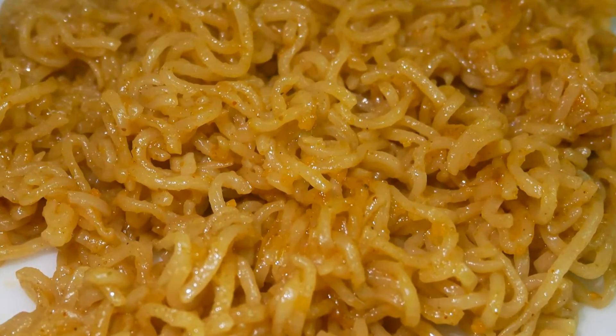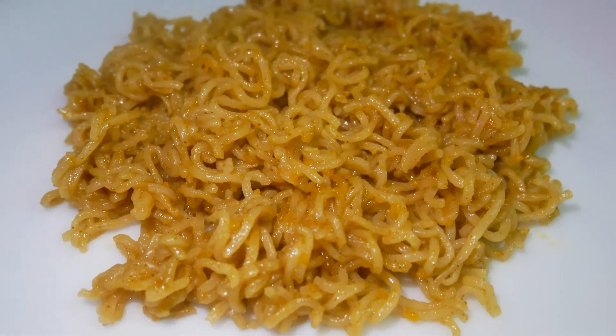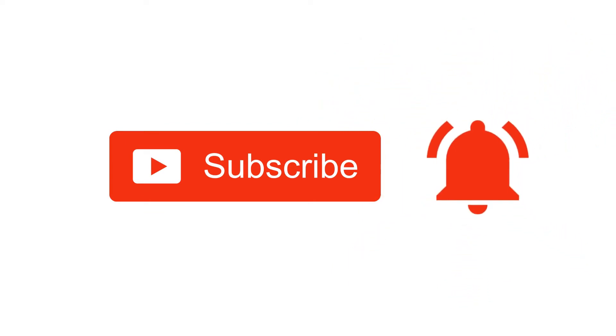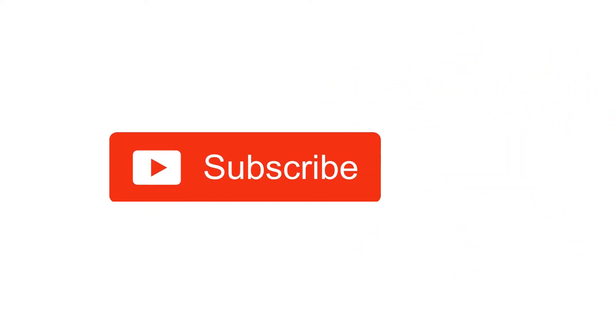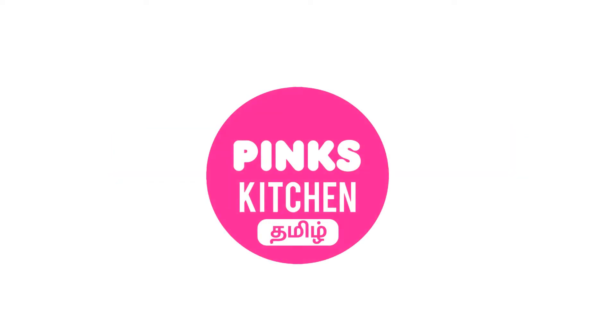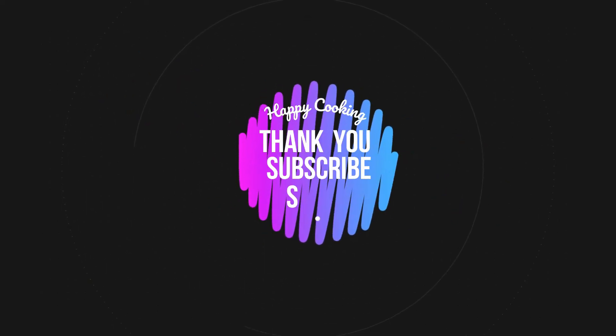Bye friends! Hope you liked this video, so please do like, share, comment and subscribe to Bang's Kitchen channel. Click on the bell icon for the latest updates. If you wish to check out our recipes in Tamil, you can visit Bang's Kitchen Tamil channel — I'll leave the link in the description box. Happy cooking and thanks for watching! I will meet you all with another interesting recipe — until then, bye friends!